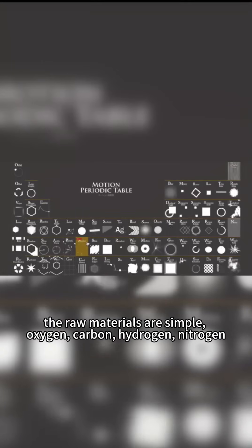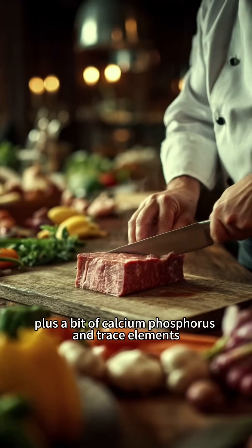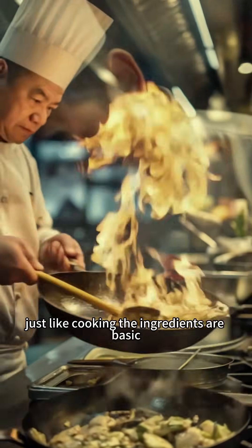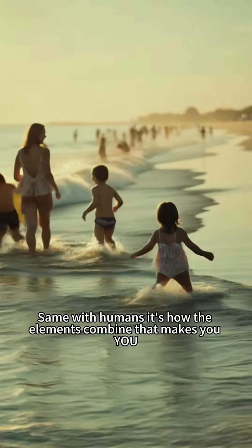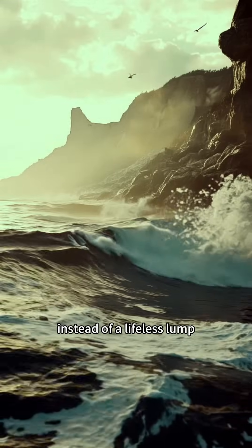What ingredients do you need for this cosmic recipe? The raw materials are simple: oxygen, carbon, hydrogen, nitrogen, plus a bit of calcium, phosphorus, and trace elements. Just like cooking, the ingredients are basic, but the proportions and technique determine whether it's Michelin-worthy. Same with humans — it's how the elements combine that makes you instead of a lifeless lump.